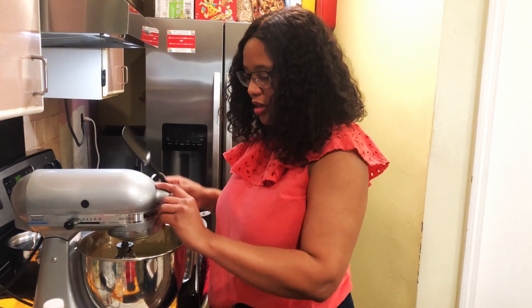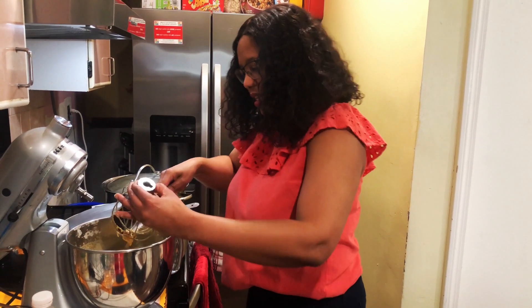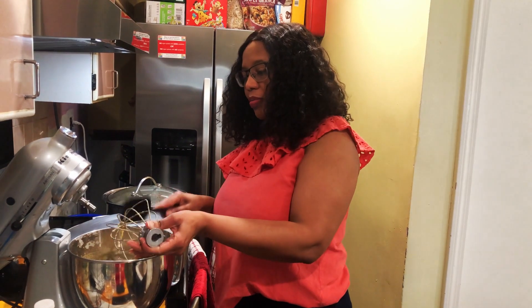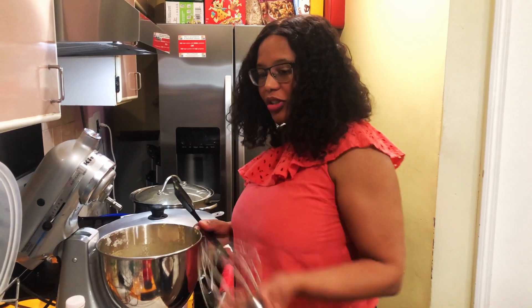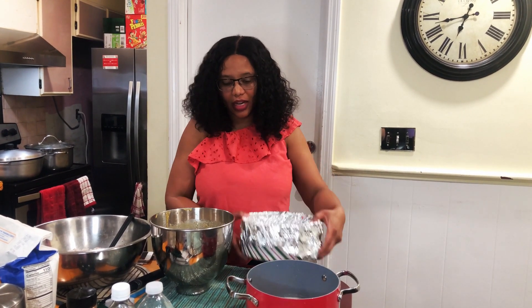This is ready to transfer over to the baking tin. I'm going to scrape it off with a spatula. I like to put foil paper in the baking tin — you don't have to, you can just grease your pan — but I like to be able to lift it out easily after baking, so I always line it with foil paper.